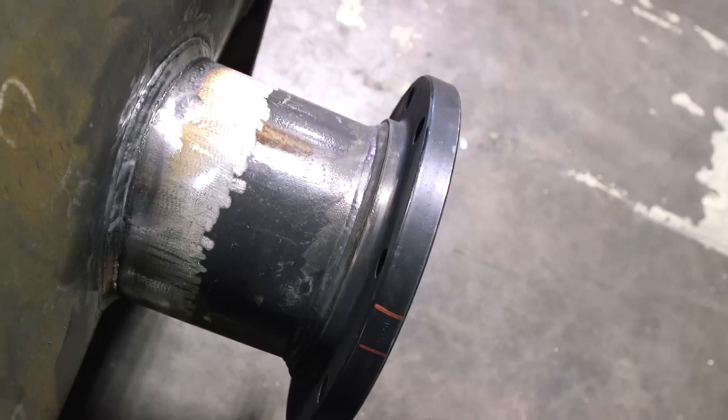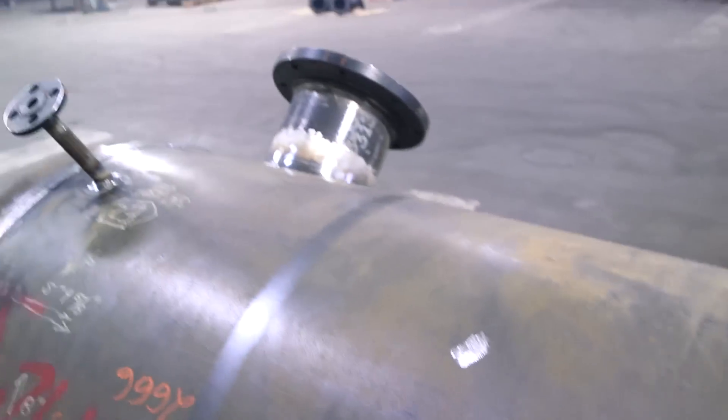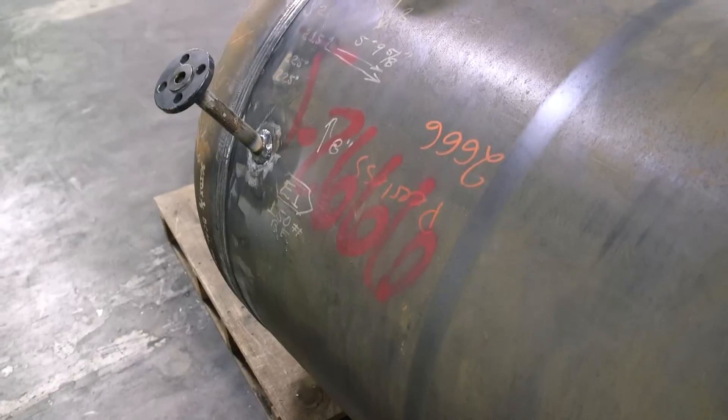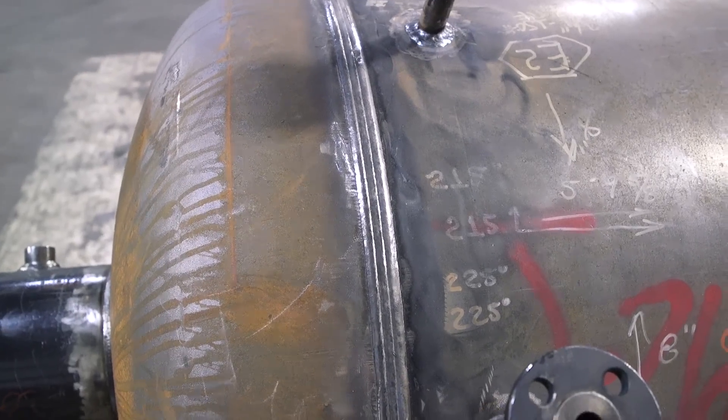First things first: before you weld the outside of the nozzles, you have to weld the inside first, so that the vessel doesn't warp on you. After you finish welding the inside of the nozzles, you go ahead and put the caps on, weld those out, and then weld the nozzles — so you don't have any problem with warping.